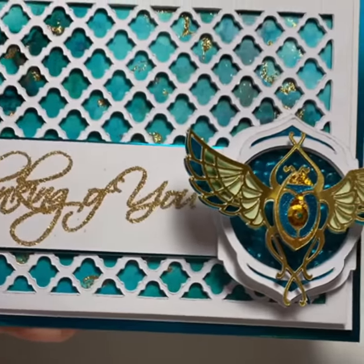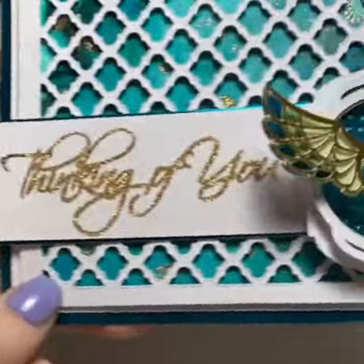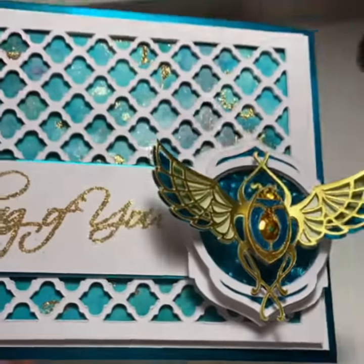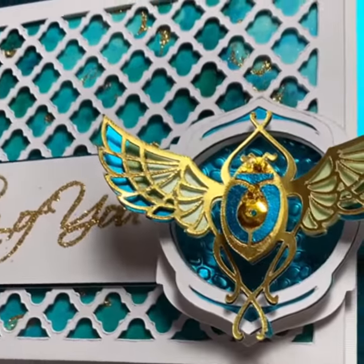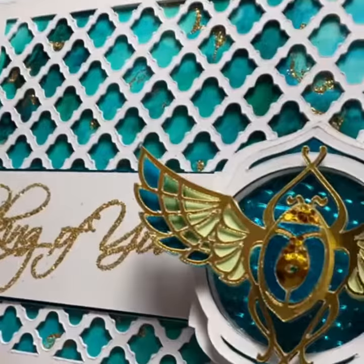It is 2:30 in the morning and I just got this done — it's a lot of work. I wanted to add a lot of textures and I want to keep building on it, and I accomplished that.